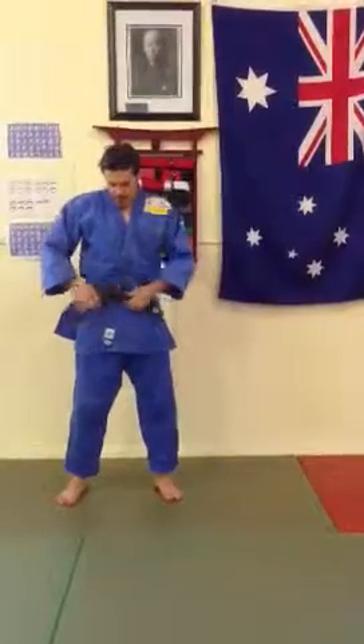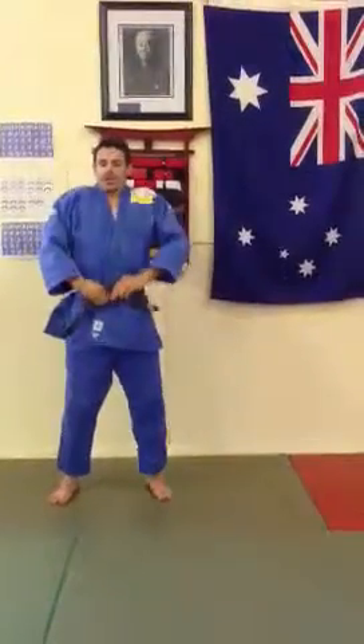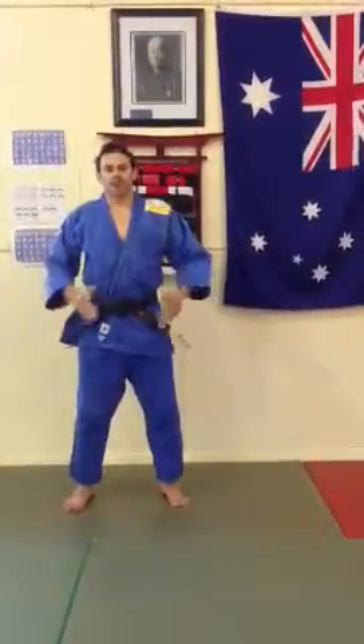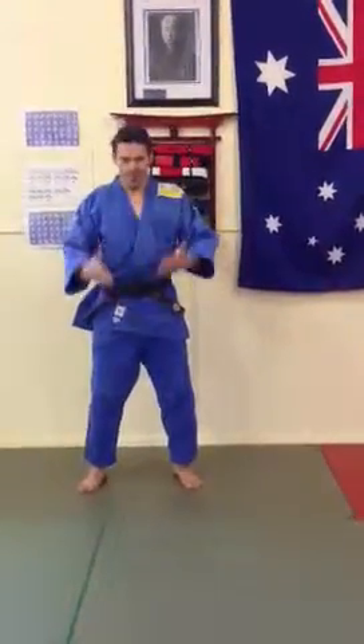Pull them straight down. You can even flatten that knot out — get one inch closer to the ground. That might save you on the ground. Stay nice and low. Well done.